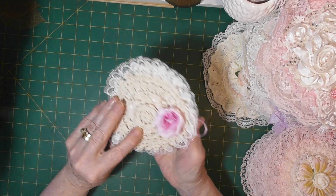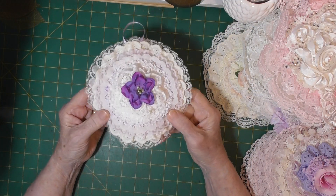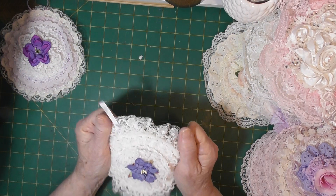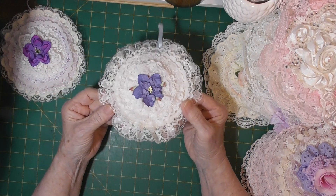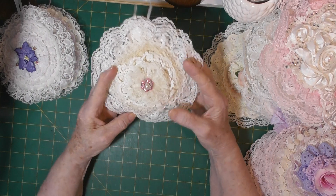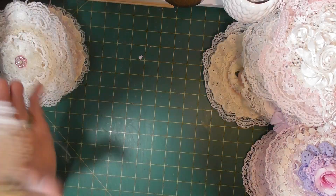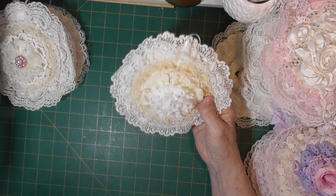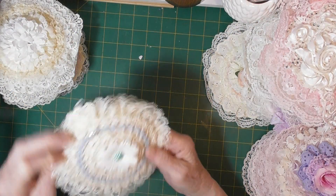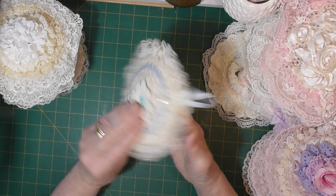These are all so nice just for a decoration. I have actually made some and used them on the front of the clutches that I make — they make quite a lovely big flower. As I said, they make sweet little gifts for Mother's Day or just for a friend. I love playing with lace and putting things on lace. I hope I'm giving you a good look at these.